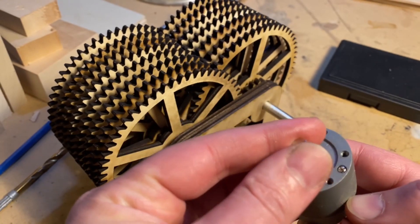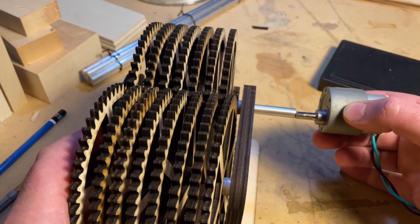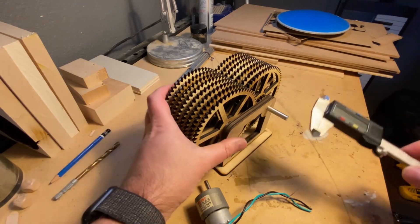The problem is it has this D shaft — basically a round shaft with a flat on it — and that's not going to work with the drive shaft in the gear train itself. They don't attach together, so we have to come up with some way of putting them together.